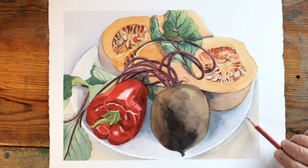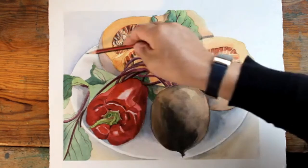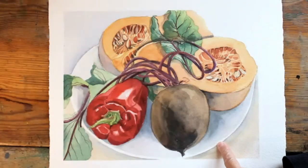Finally, I rubbed out the pencil line which I'd drawn to guide me on the actual curve of the plate, so that you can just see it as it is — just as a clean white edge.